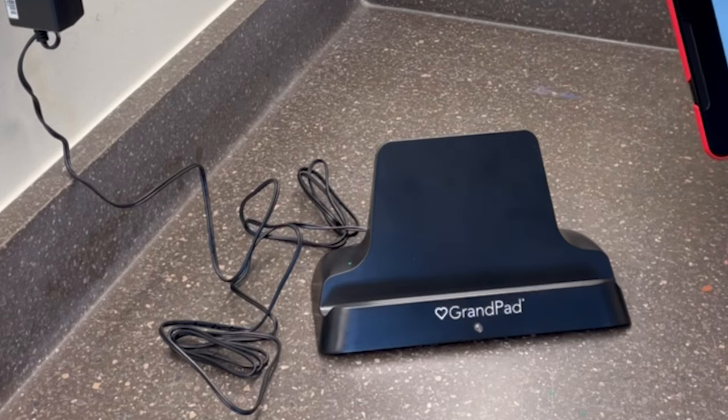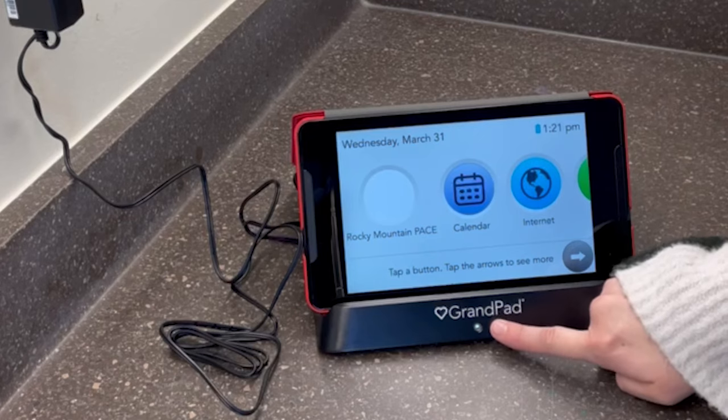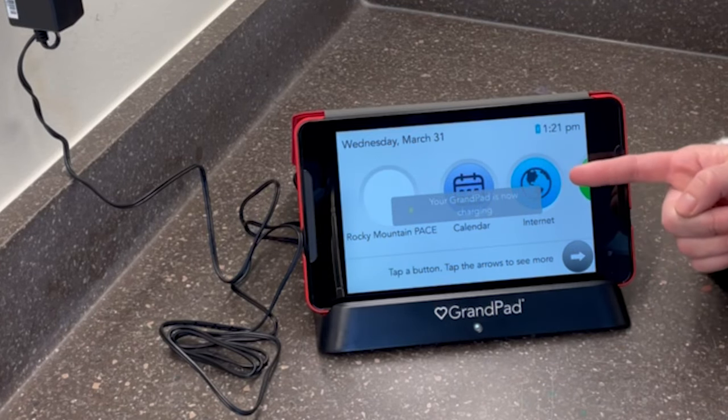You know the outlet is working when you see the green light. You know your Grand Pad is charging when the white light shows up, your Grand Pad says it is now charging, and your battery has a lightning bolt.